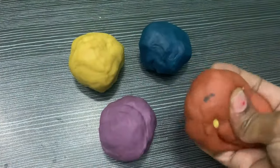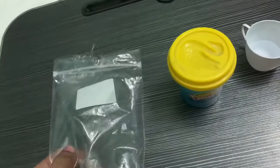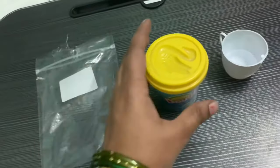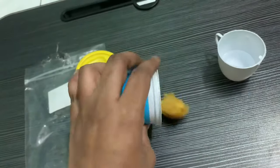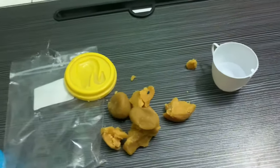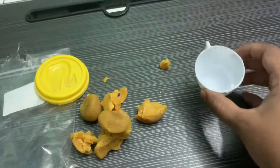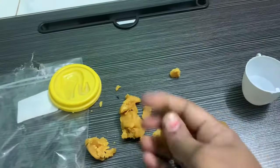Hello friends, in this video I am going to show how to soften hard clay. For this you need one ziplock bag, water, and hard clay. We need the ziplock bag to knead the clay — if we knead with hands it sticks to the hands and becomes messy, so it is better to use the bag.